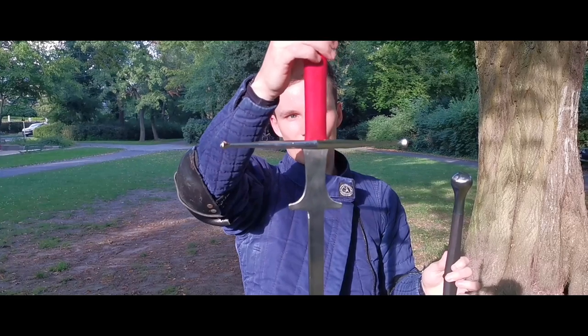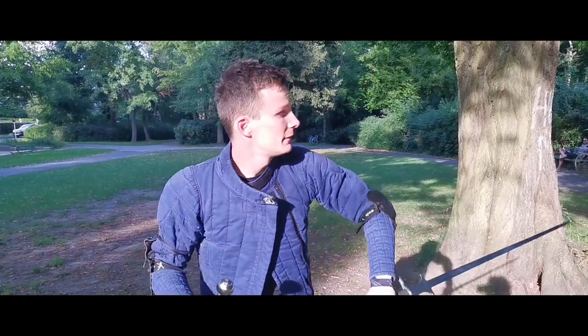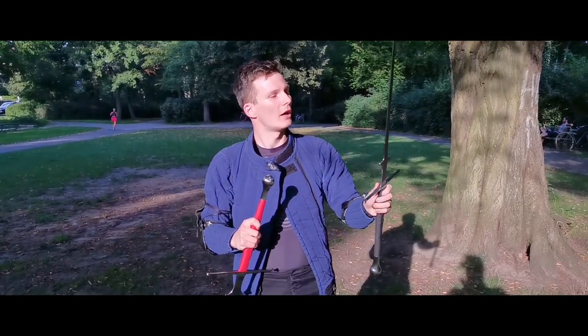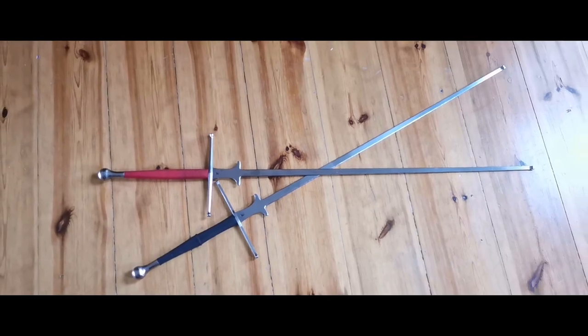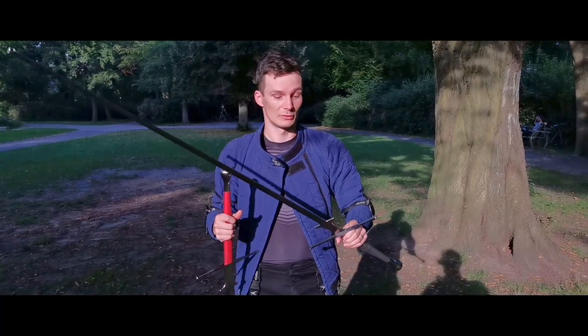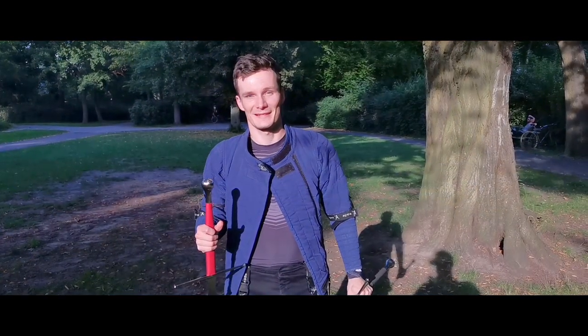I also opted for the standard cross, which is just a bit cheaper than the more curved one — which is quite beautiful, I have to admit, but oh well. In terms of flex, I feel this Feder feels really safe. I think the flex is around 12 to 13 kilograms. While Regenier's Feders are usually a bit more industrial, this one feels actually quite smooth. My last Feder I got in 2017 had quite a few more edges and marks from industrial tools. So this one actually feels really nice and I'm looking forward to fencing a lot with it.